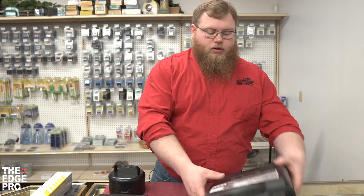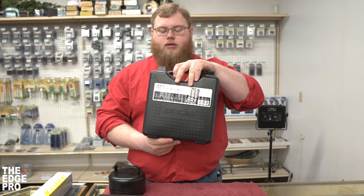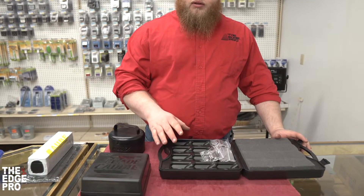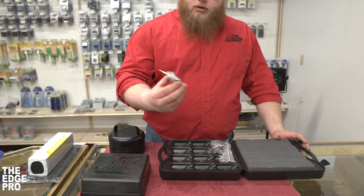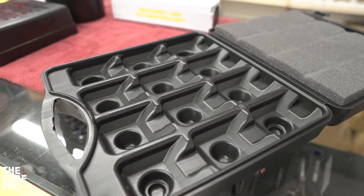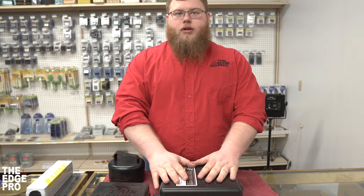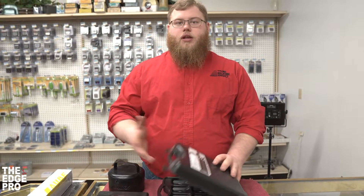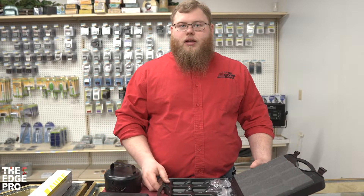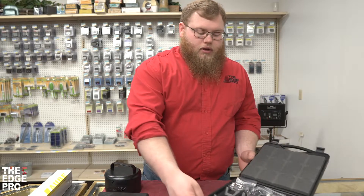The first one we're going to show you is the Andis blade carrying case. This one opens up and has slots for 12 blades — you just take your blade and put it in the slots. It has a foam piece that holds everything in place when closed. A good option, though one downside is that if your blades are oily, that foam piece breaks down and gets dirty over time.